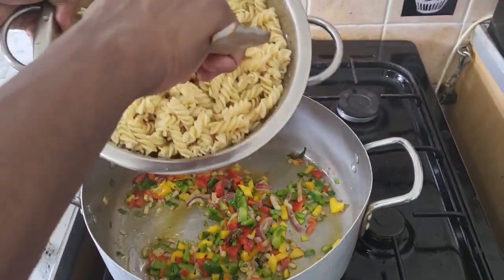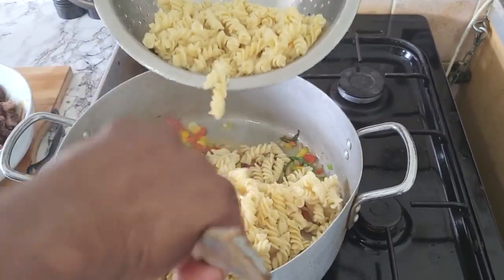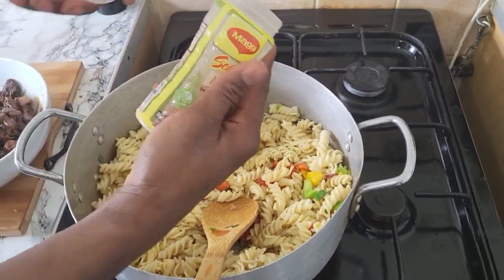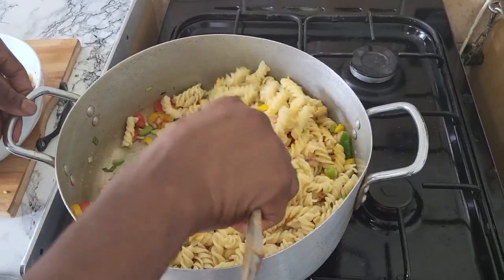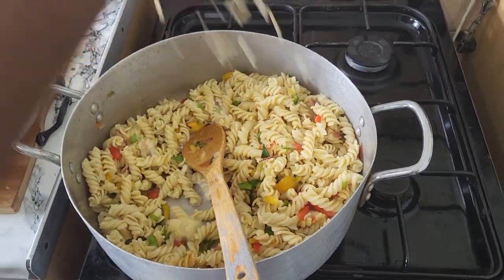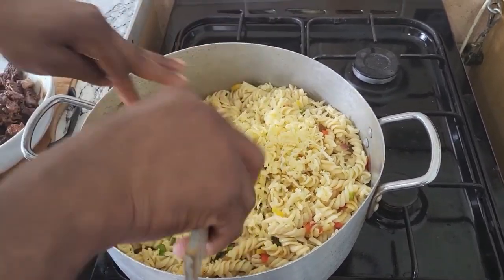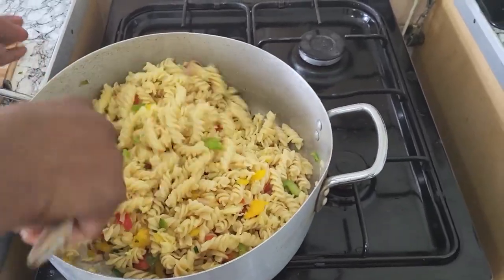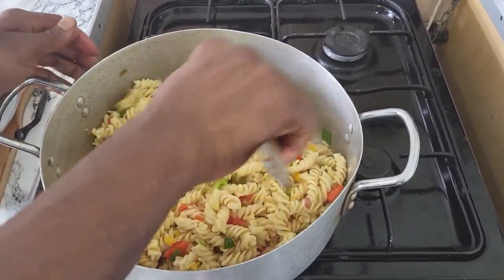I'm putting in my pasta now, just like that. I'm gonna tip in a little bit of all-purpose Maggi — just a little. Because the oxtail is already seasoned up, I'm gonna put a little of oxtail seasoning and Maggi seasoning, and I put some cheese in it as well. This is the final lap — mixing it up.